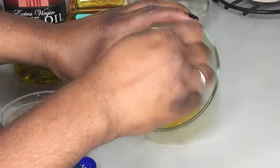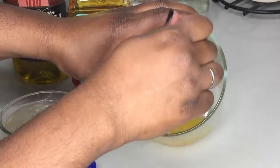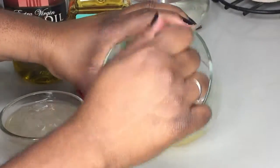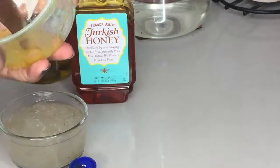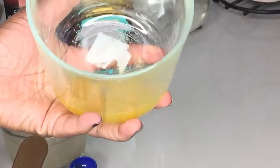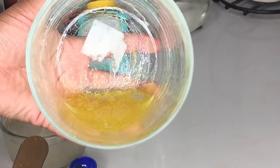Stir for 1-3 minutes until smooth and well blended. Then, dampen your hair and spread the mask all over from root to tip. Cover with a conditioning cap and leave on for 15 minutes or overnight. Once done, rinse with your favorite conditioner and style as usual.